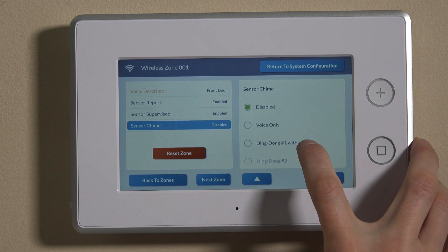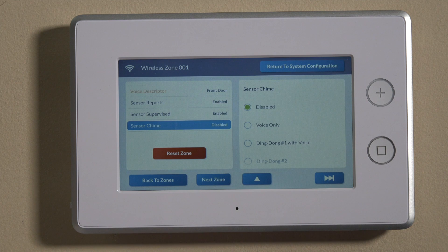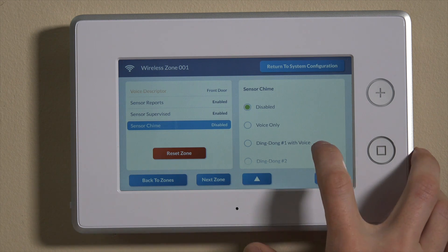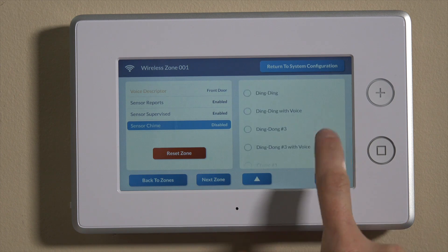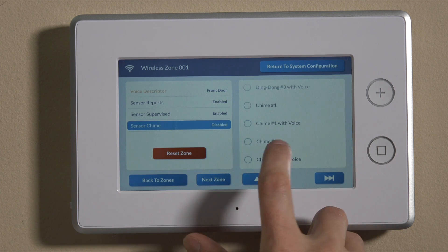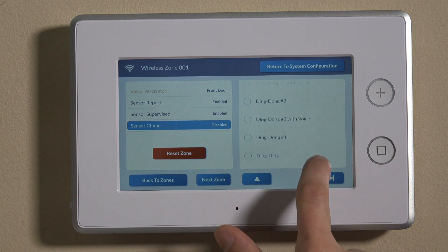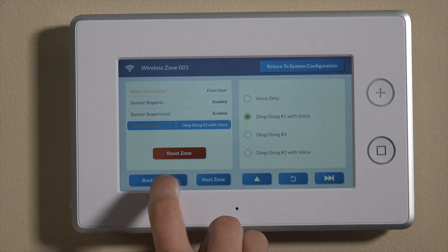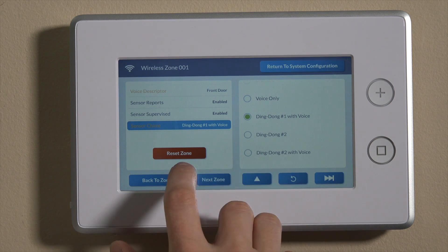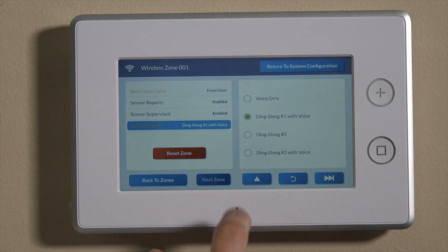Sensor chime: if this is on a front door and you want it to chime and enunciate on the panel, you can set this to various options — there are a lot of different settings including different chime tones with or without voice enunciation. For today, since it's on the front door, we'll do ding dong number one with voice.